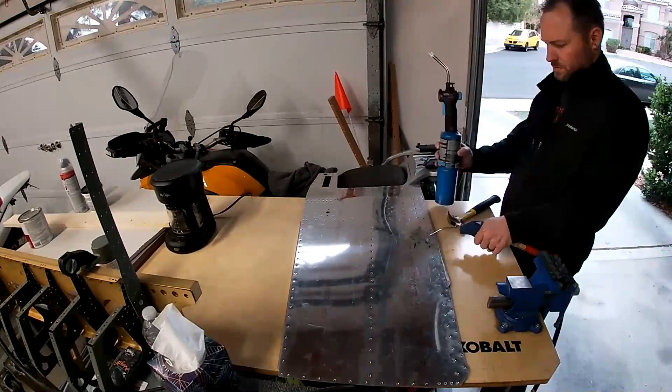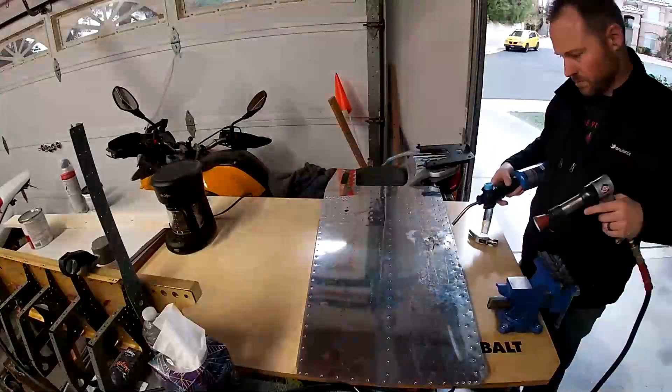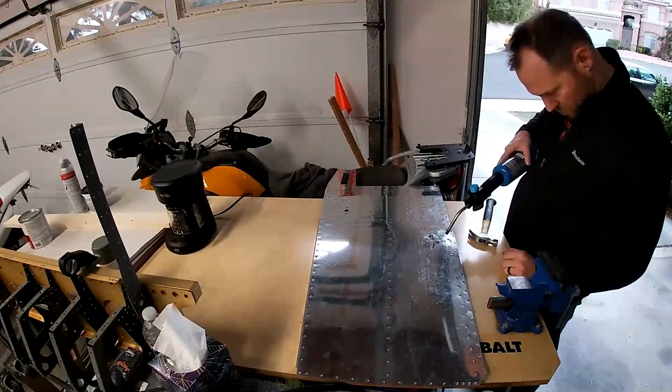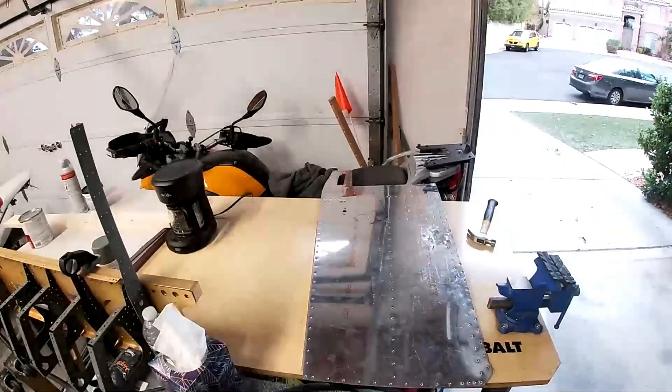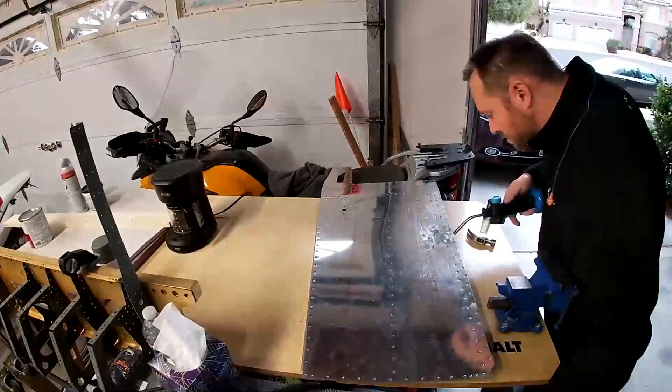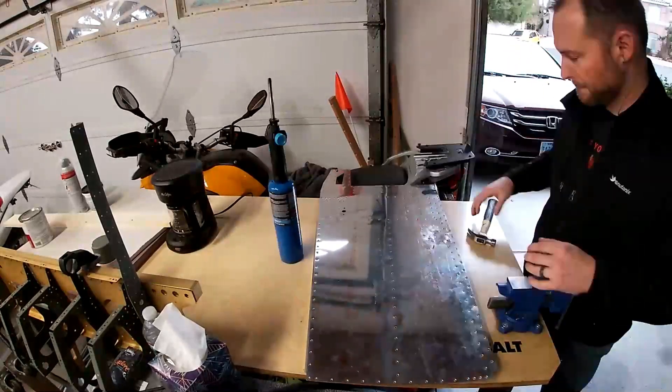My solution was going to be — I ordered two 2x4 sheets of 2024 T3, 4000th thickness, which is the same as this skin. I was just going to trace this skin, cut it out, and then match drill to that.